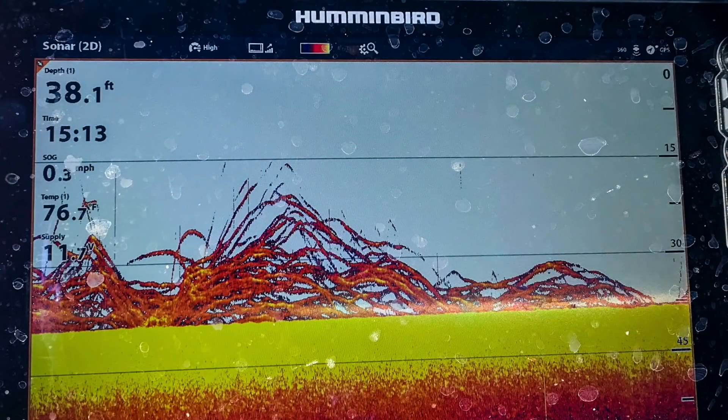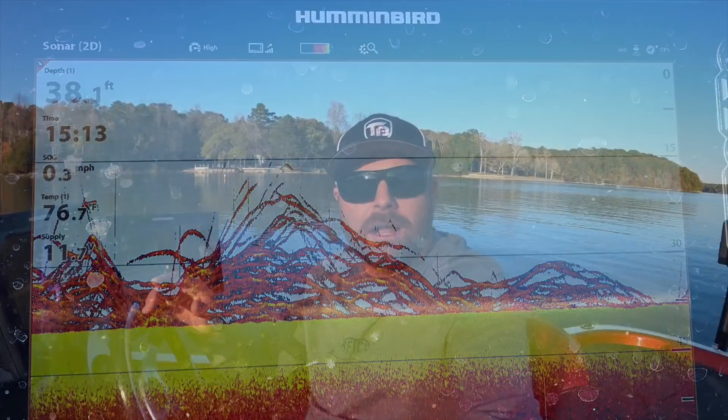One of the questions that we get asked more often than most is questions about electronics, and most out of that category is: what do fish look like? How do you know what you're looking at? We've done a lot of in-depth sonar electronics videos in the past — we'll link those down below. But today I just wanted to do something simple. We'll get behind this shade line so you guys don't get any reflection off of the Humminbird unit, and I'm just going to idle and put the 2D sonar on. I can go back and forth with down imaging and side imaging, but mainly 2D, so you guys can see what I interpret as fish and their positioning. Let's jump behind the console, idle around, and really dive into what they look like on 2D sonar.